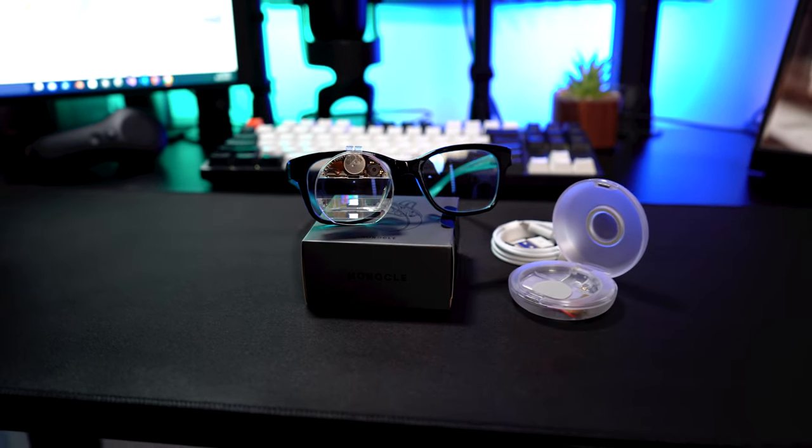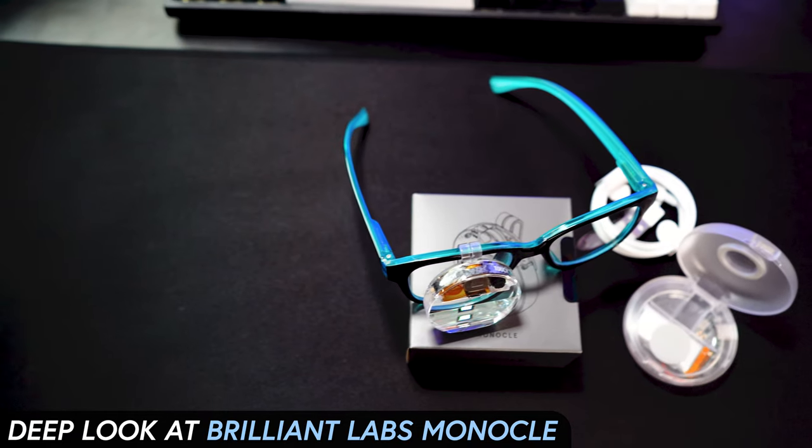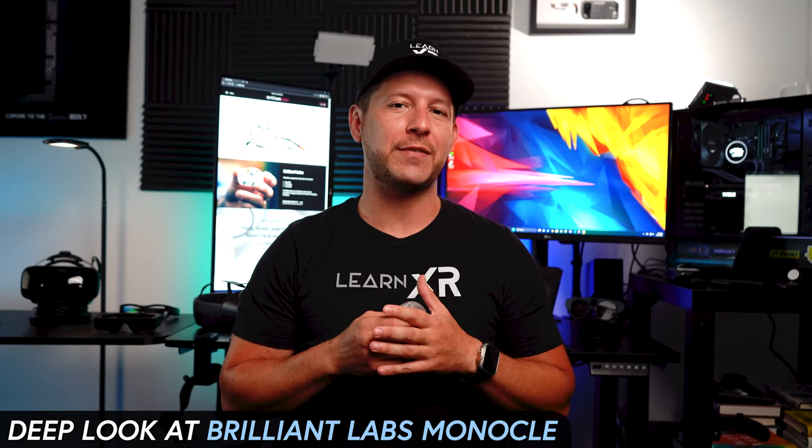What's going on everybody, this is Dilbert and welcome back. In today's video we're taking a deep look at Brilliant Labs Monocle, which I've been testing over the last few days and it is what I'm holding right here.